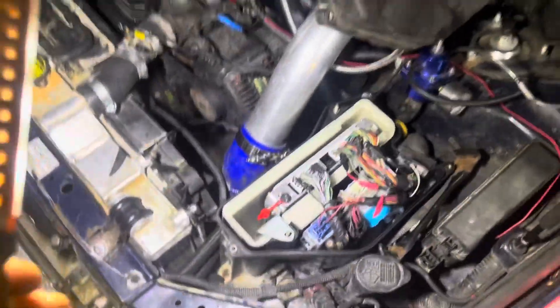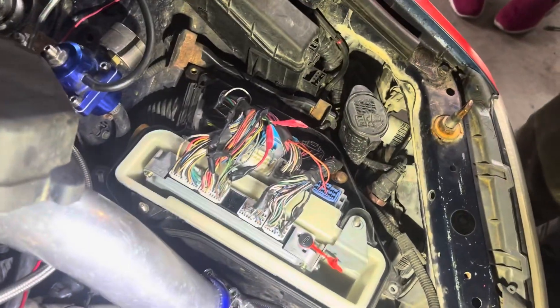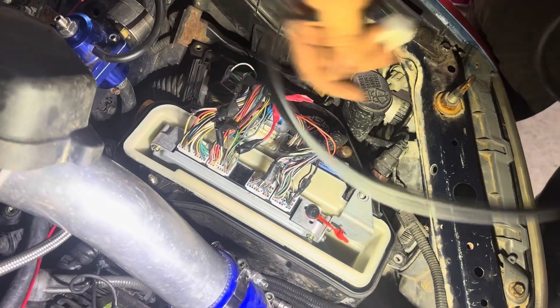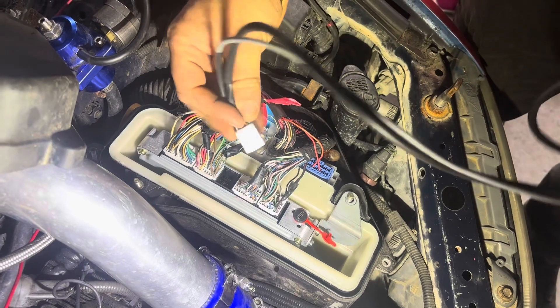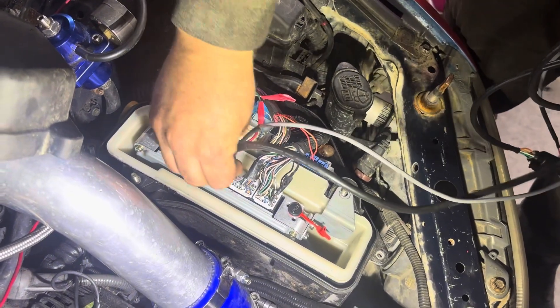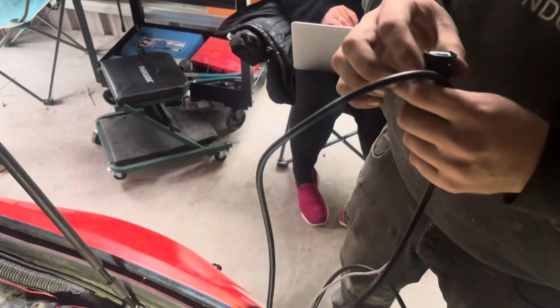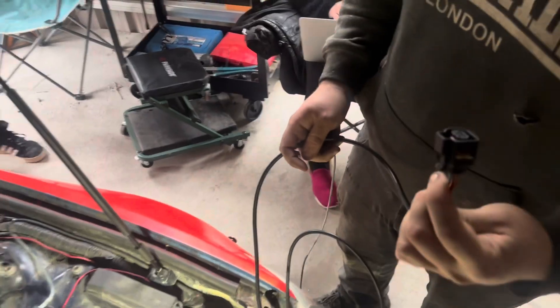Now I need to plug in the auxiliary loom, and I'm going to have to drill a hole in my ECU box to accommodate for this. We have the cam angle sensor and the wideband sensor connections coming through.